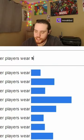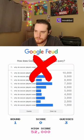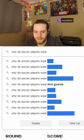Why do soccer players wear shin pads? Got you. No. What about shin guards? There we go.